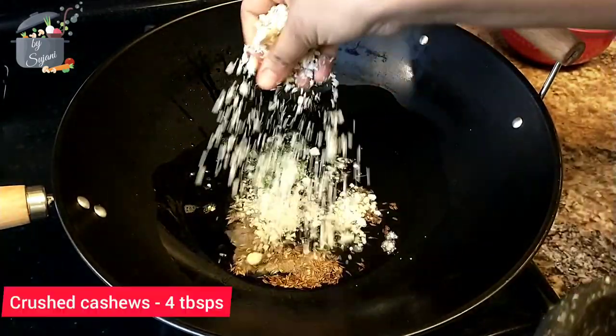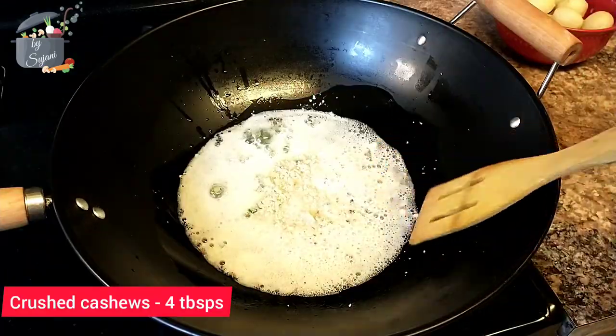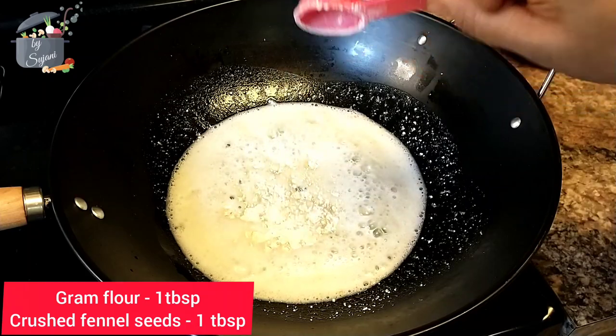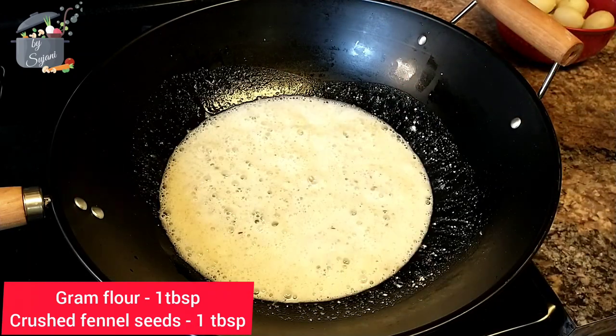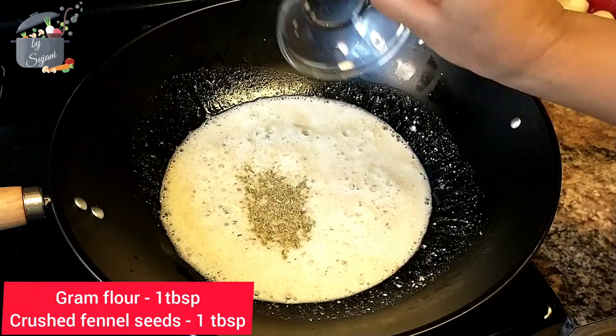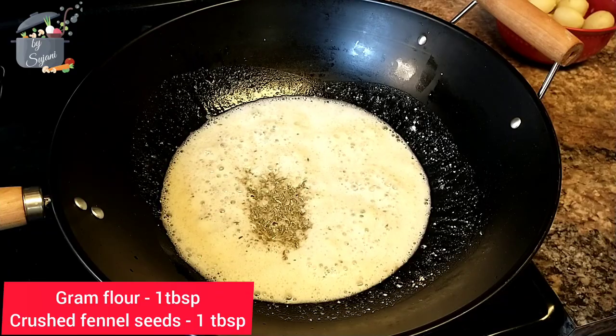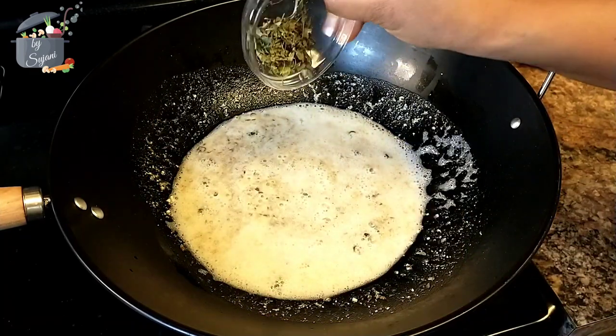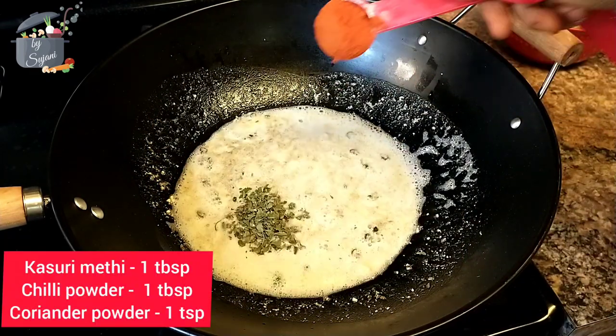Add crushed cashews — cashews give a rich flavor to any gravy — then a little bit of gram flour, crushed fennel seeds. Now we will add all the masalas: first is kasuri methi and chili powder.